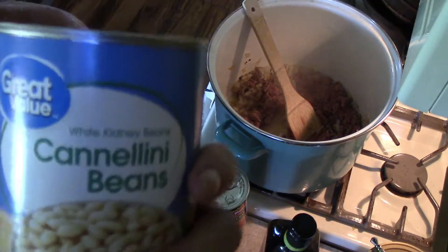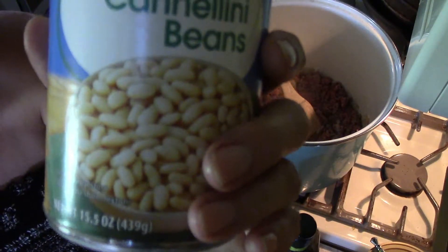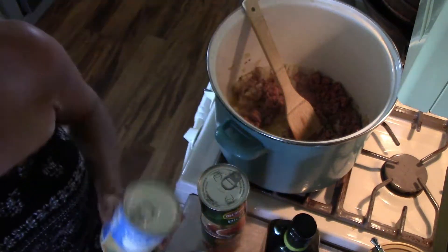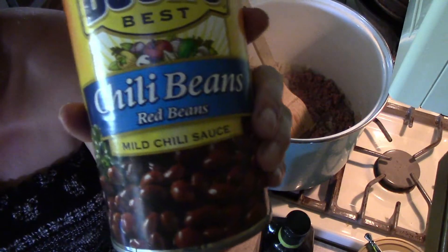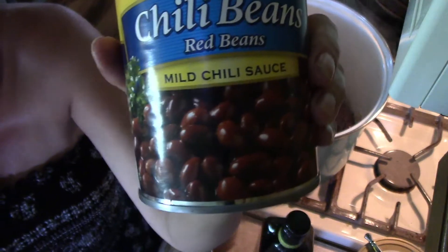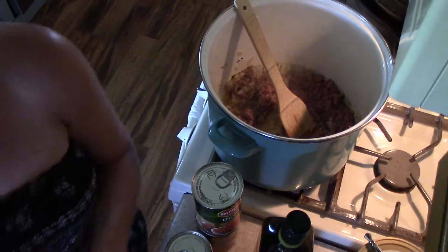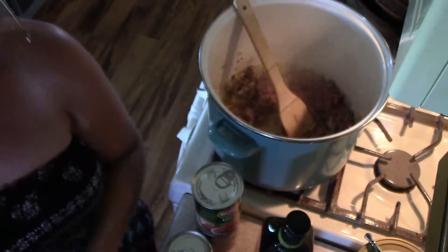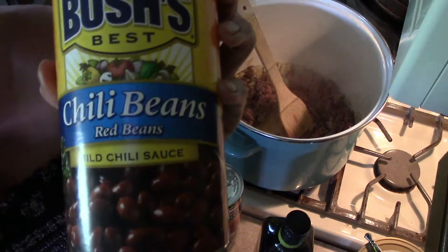We're going to use one can of cannellini beans — generic's fine — and we're also going to put that in the strainer and rinse it before we dump it in the chili. We're going to use a massive can of chili beans; I like Bush's — if you like hot get hot, I like mild. Then we're going to use one huge can of Bush's black beans, and we're going to rinse those in a strainer. Do not rinse the chili beans — dump the chili beans directly into the chili when it's time, do not strain those.